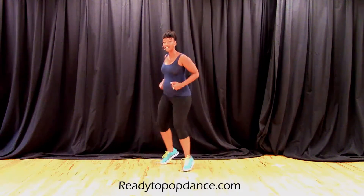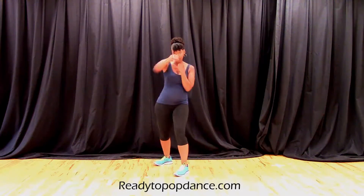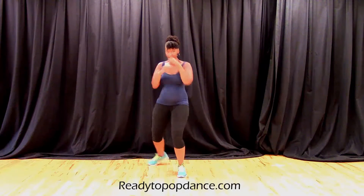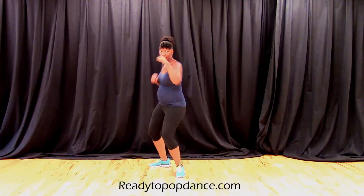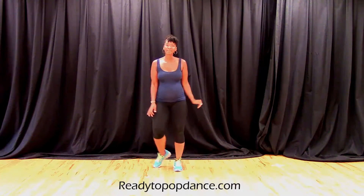Start back to the right. We're going to do those jabs double time. Ready? Rock. Power. On the side. Roll it down. Step touch.